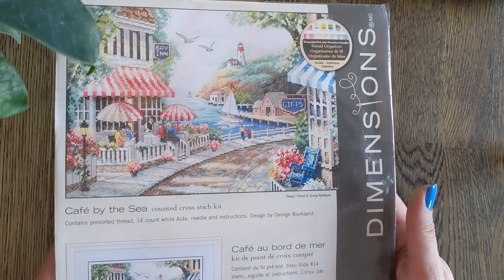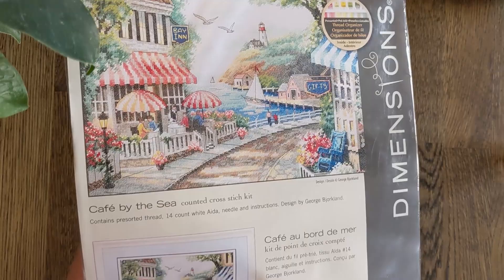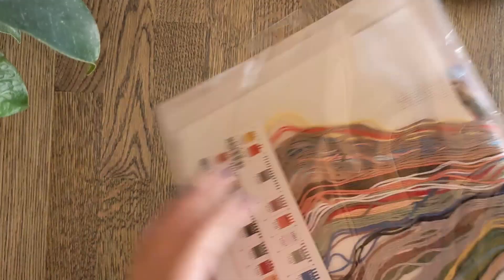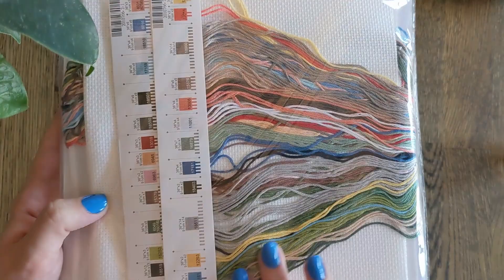Next up is Cafe by the Sea. I was going to start this for my birthday along with Calico but we had a change of plans. This is by George Bjorkland. Stitching Dreamer is actually stitching one — this is one of her WIPs — so if you wanted to see how it turns out, which is gorgeous by the way, feel free to check out her channel. A lot of beige colours and browns here which aren't usually my favourite to stitch with, but it's so beautiful.